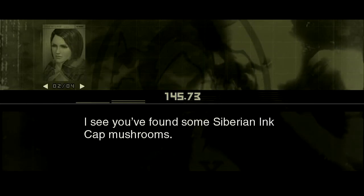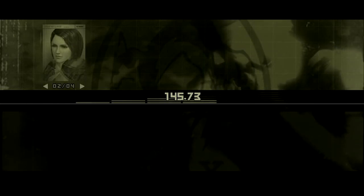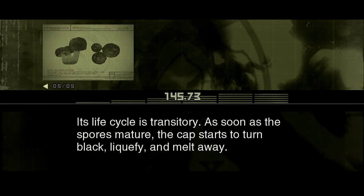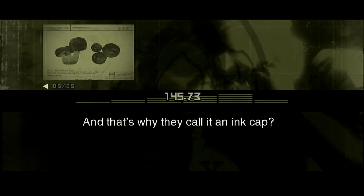I see you found some Siberian ink cap mushrooms. The Siberian ink cap is a mushroom from the ink cap family. Its life cycle is transitory. As soon as the spores mature, the cap starts to turn black, liquefy, and melt away. And that's why they call it an ink cap.